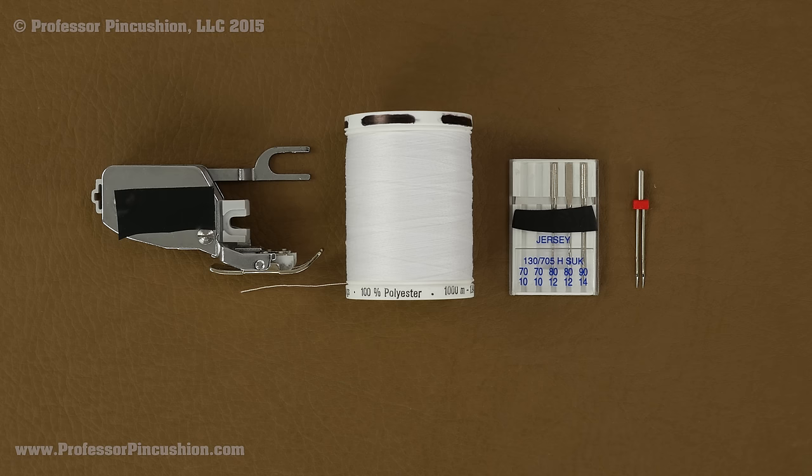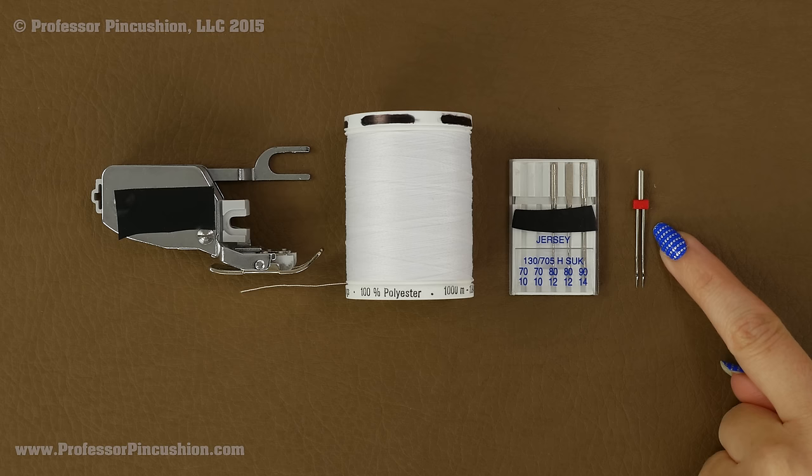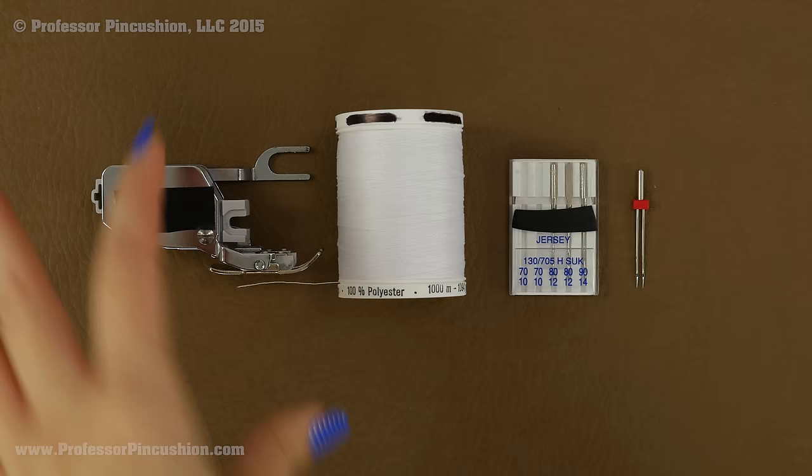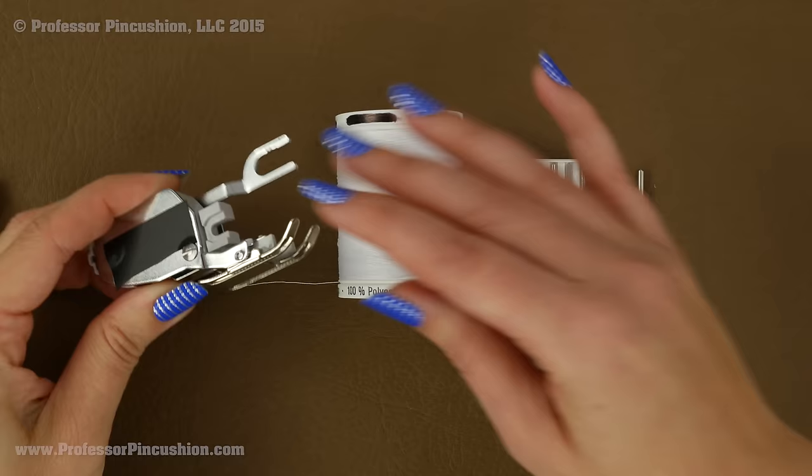A lot of people prefer to sew their knits on a serger, but if you don't have one and you're just using a sewing machine, it's still possible — there are just a few things you'll need. For your needle, you want a jersey, stretch, or ballpoint needle. Again, we want that needle to have a blunt end, not a sharp. I also like having a twin needle, which you can buy at your fabric store, and it helps with finishing stitches such as on hems. All-purpose thread is fine to use.